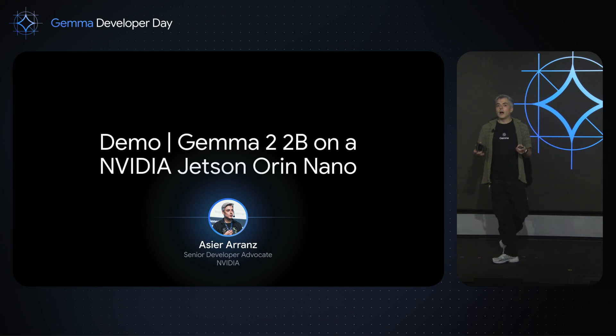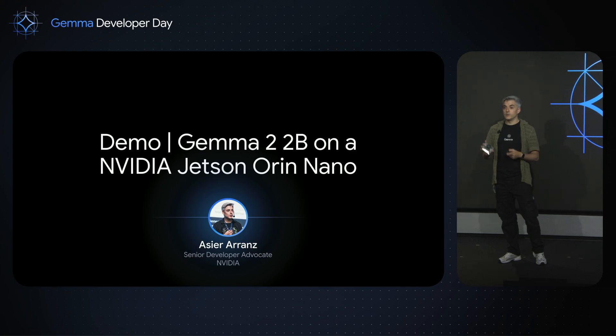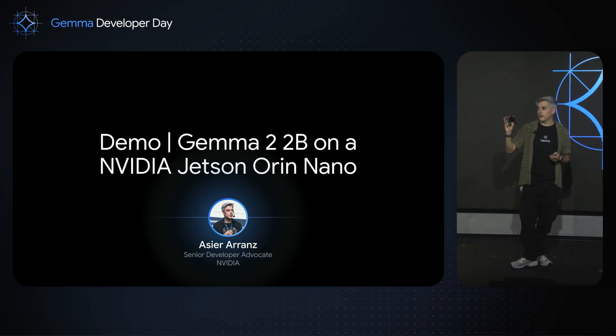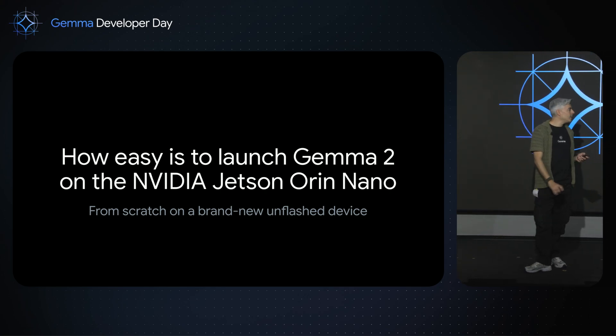I'm going to show you how you can do this in only three minutes. In this case, I'm going to use Gemma 2 on the Jetson Orin NX with 8 gigabytes. Let's see how easy it is to launch.